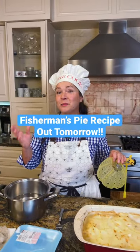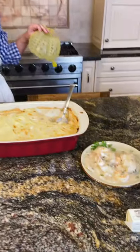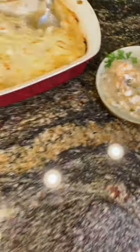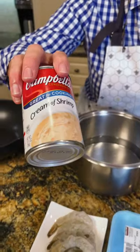Fisherman's pie is going to be on our dinner tonight. What's on your supper tonight? It's a simple home cooking and I'm going to give you a couple secrets on this recipe. One of the secrets is instead of doing a roux, you're going to use a cream of shrimp.